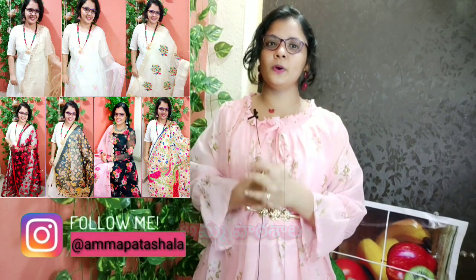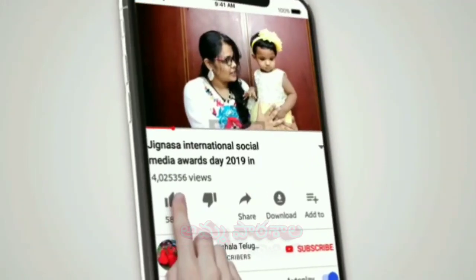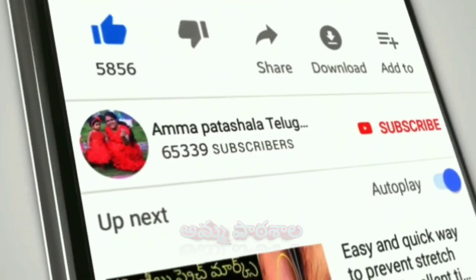I want to share the latest model of the new Dupatta collection. So if you want to watch till the end of the video, please click on the red subscribe button.